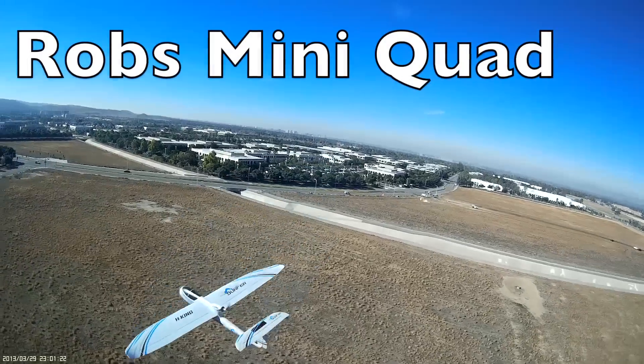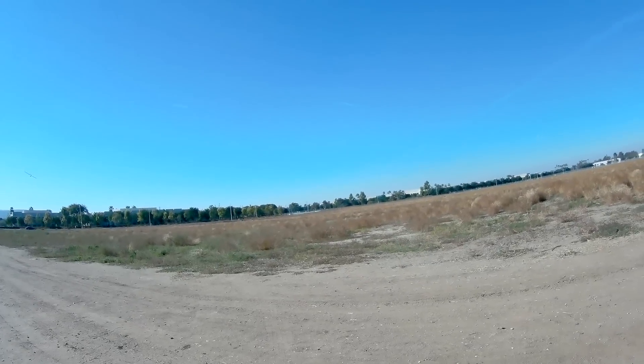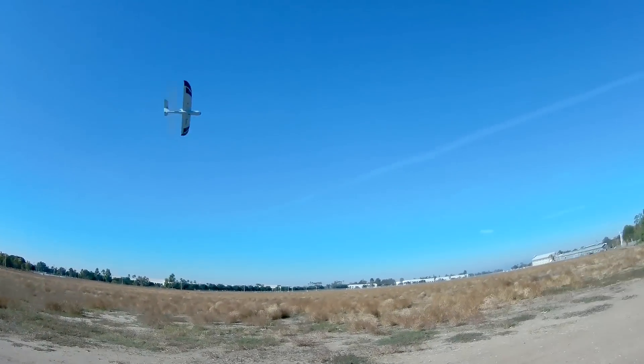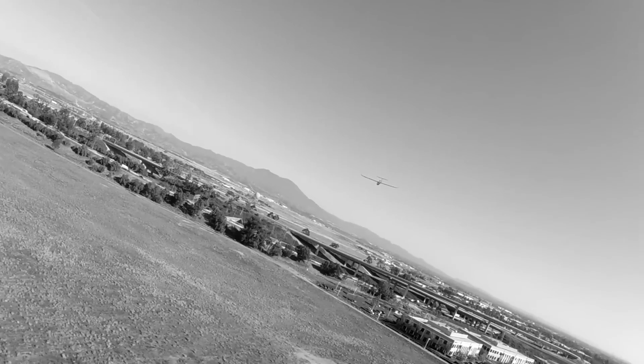I'm flying my airplane currently and we're trying to go for an hour. We're at about 40 minutes right now. It's a small field, probably about a thousand feet deep by about 1,500 feet wide, so I'm just going in circles and my buddies are trying to follow me. I'm mainly keeping it at half throttle.